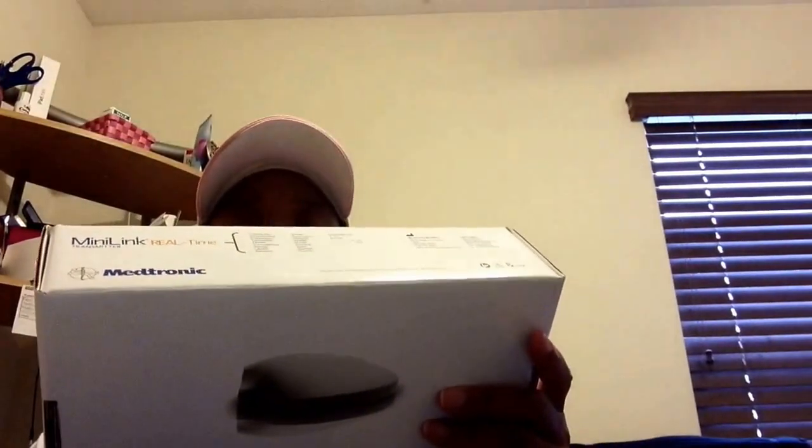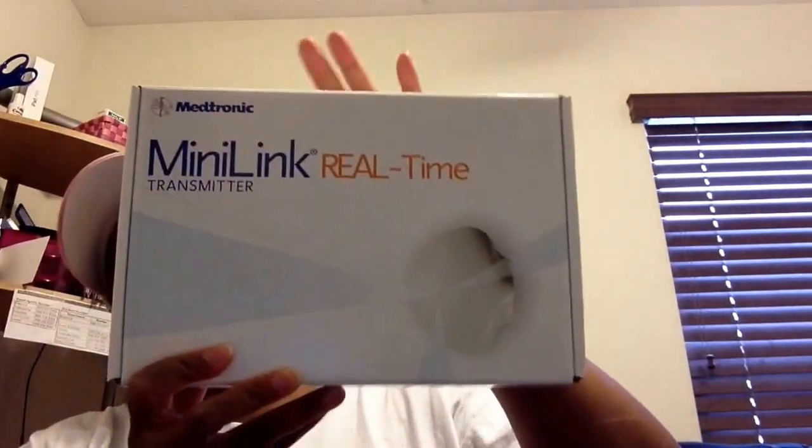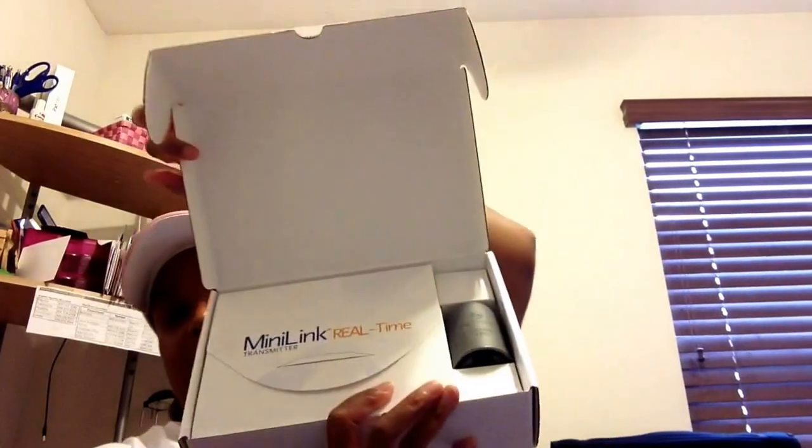I also received the Minilink Real-Time Transmitter — this is the new CGM that comes with the pump. On the side it tells you the style and all the different items that came with it. I already opened it because they wanted me to charge it before my class. This is what came in the box and what it looks like. It's really cool how it opens up — it's a really cute package.